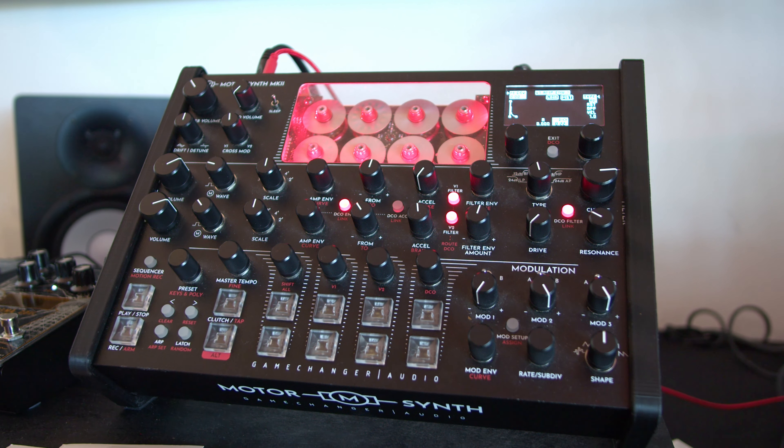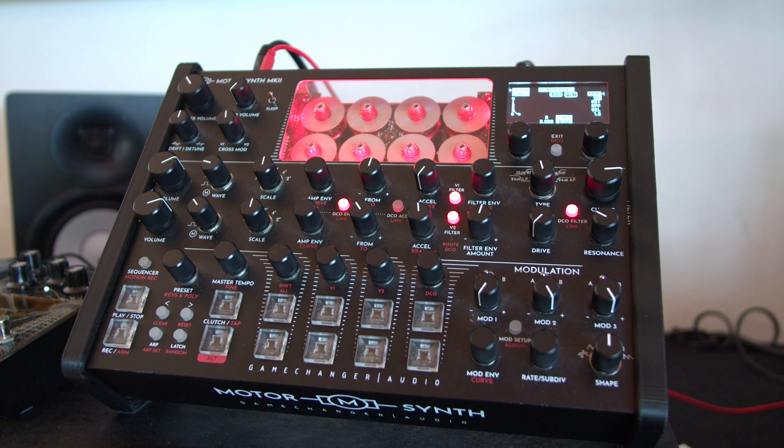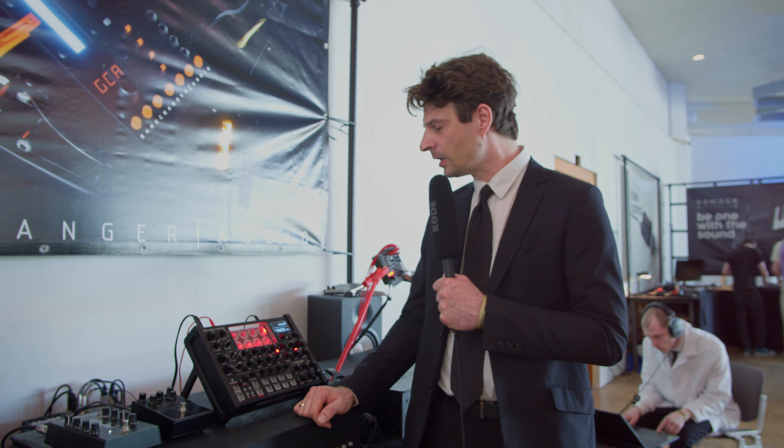For those of you who know, we first showed the prototype of MotherSynth back in 2019 here at Superbooth Berlin, and it got a lot of attention. We launched a crowdfunding campaign to get financing from our customers as investors and to actually build the synthesizer. We shipped out the MotherSynth Mark I — it's a pretty aggressive and exciting instrument — and we gathered a lot of feedback from existing customers. We had some new ideas and some manufacturing challenges to solve, and all of those things together led us to the Mark II.